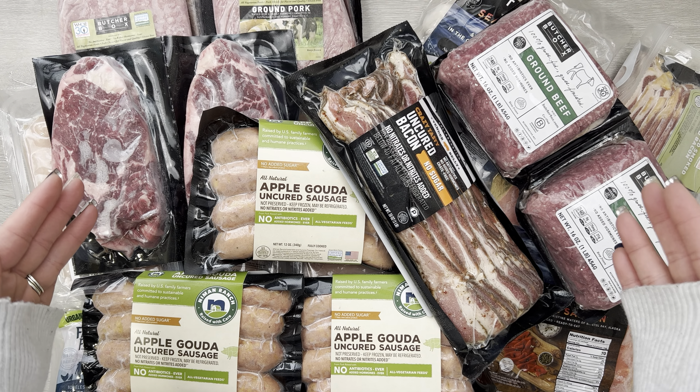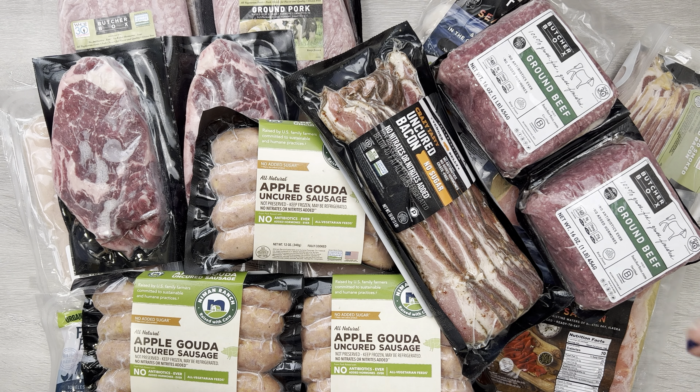All right you guys, there you have it — our January ButcherBox, lots and lots of goodies. I'm excited to get all this stuff into our rotation of meals. We love ButcherBox. I'll have information linked below and you can follow my link if you want to try it out and get some deals. We've been getting ButcherBox for a long time and the subscription is totally flexible — sometimes every two weeks, sometimes every month, sometimes I skip a few months. I love that flexibility. Thank you all so much for watching and I'll talk to you all in my next one. Bye!